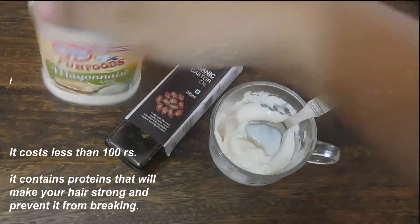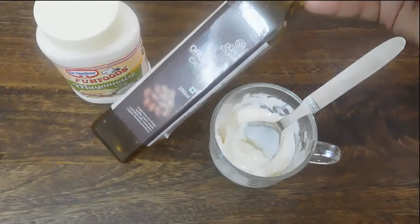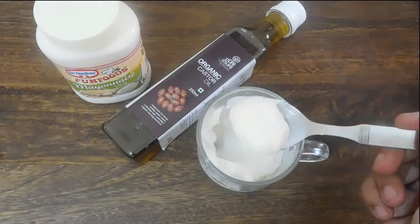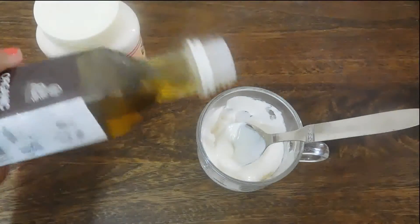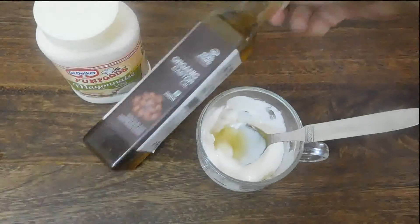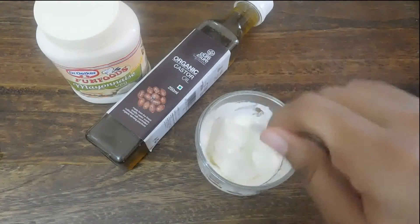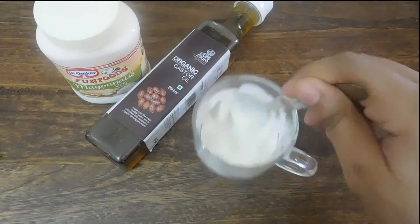I'm also taking castor oil — organic castor oil. I have already taken two big spoons of mayonnaise and I'm going to add a few drops of castor oil into this. Mix it well. This mayonnaise has all the ingredients needed for a perfect hair mask.